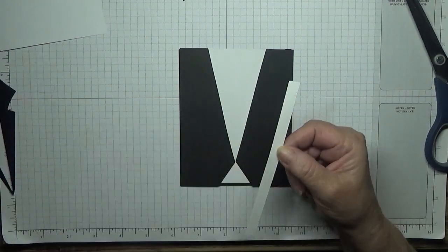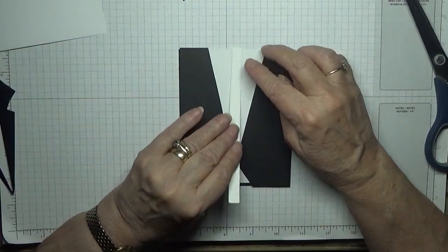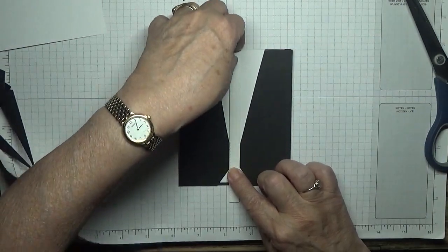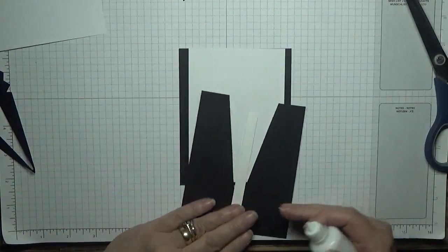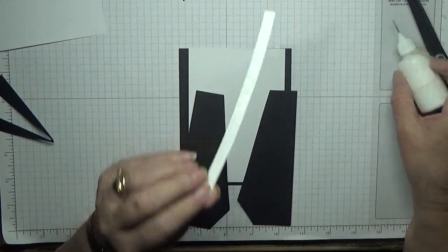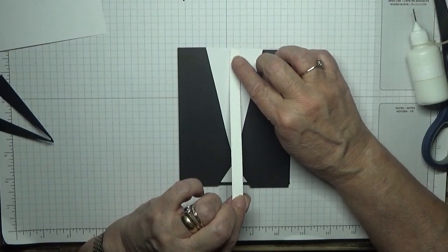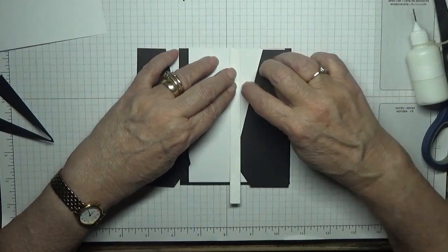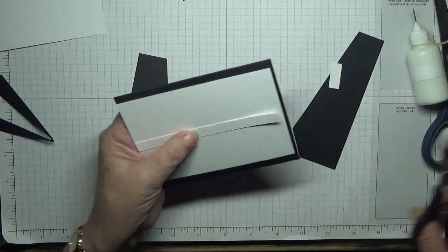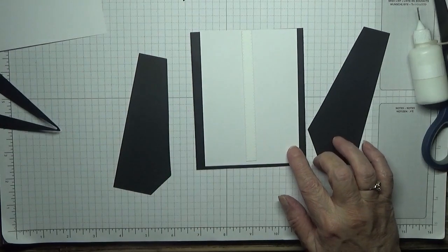Now then we need to put down the button band which we've already cut out - the top, which is this long bit. We need to place that right in the middle and just glue that down, then we'll trim off what we don't need. That also has to go right to the top. Quickly shift them out of the way so they don't get glued up, and trim off the excess. We don't even need it to go to the bottom because we're going to put a cummerbund on.